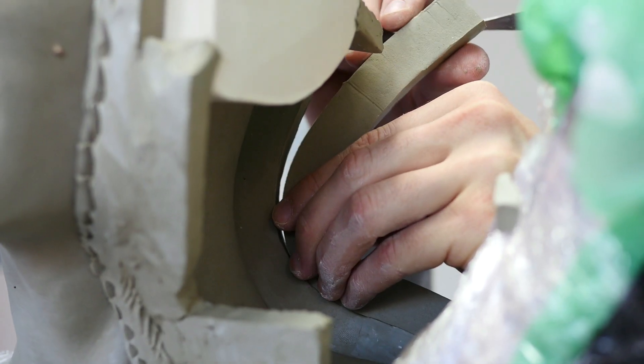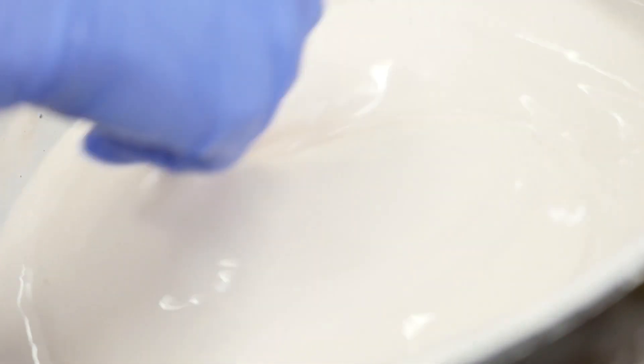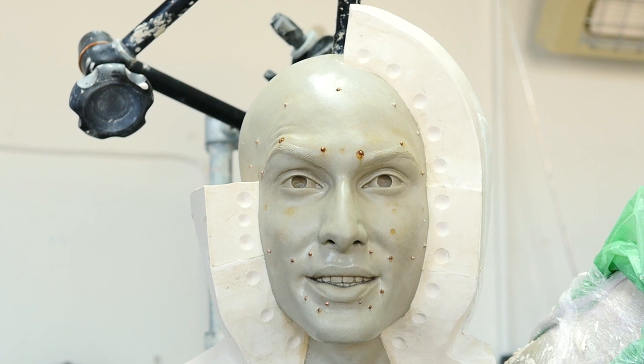A special plaster mould is then made of the clay head. It's in 13 pieces, so it could be removed from the clay and put back together again, a bit like a jigsaw puzzle.